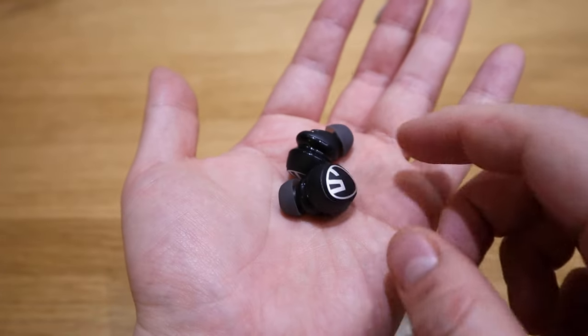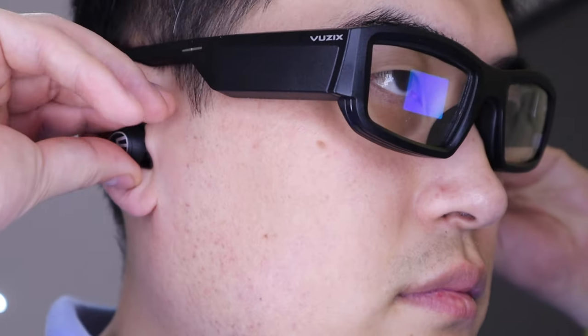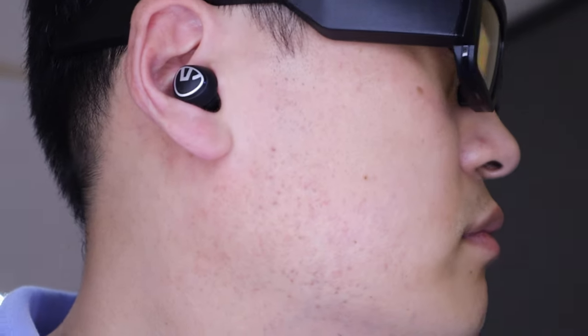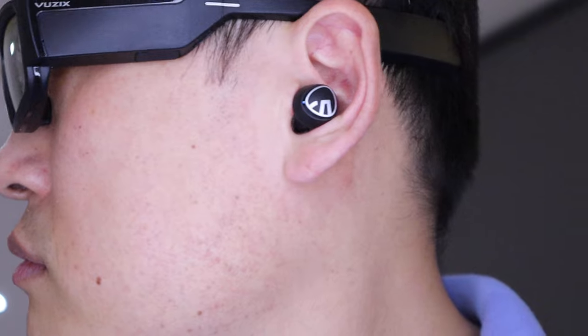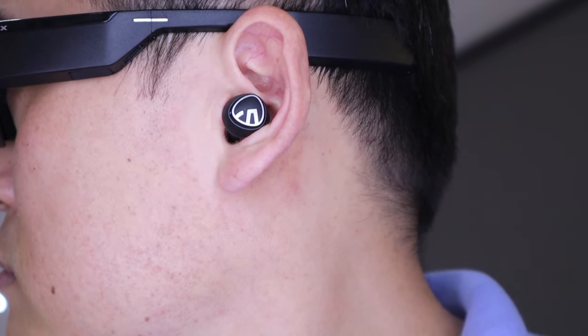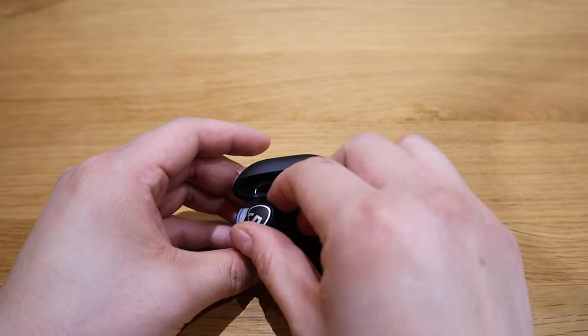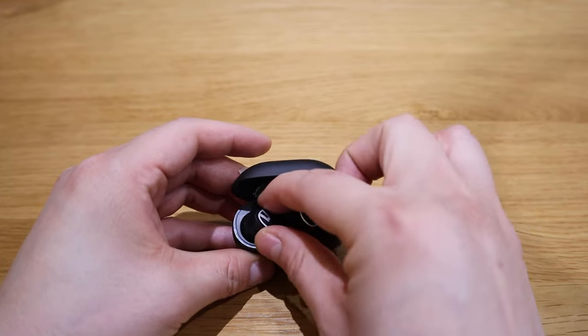Two things I want to be picky about: because they're trying to make it very compact, I found it slightly tricky to fit initially. But all you need to do is turn it anti-clockwise and you'll feel it stop on both ends and it will fit quite well. Also, fitting the earbuds back into the charging case may be slightly difficult initially because of the compactness — but that's not a major deal.